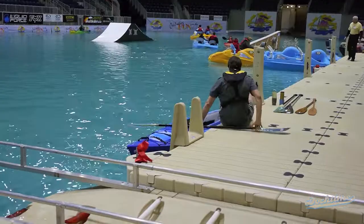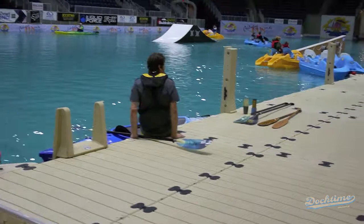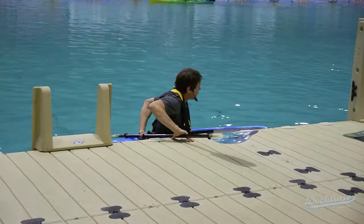Whenever one gets into a boat, we really encourage people to be very careful. Most people that capsize kayaks are within 5, 10, 15 feet of the shore. What we like to do is get people to put their hands behind the boat on the paddle, putting all their weight in it as they slowly lower themselves down into the boat.